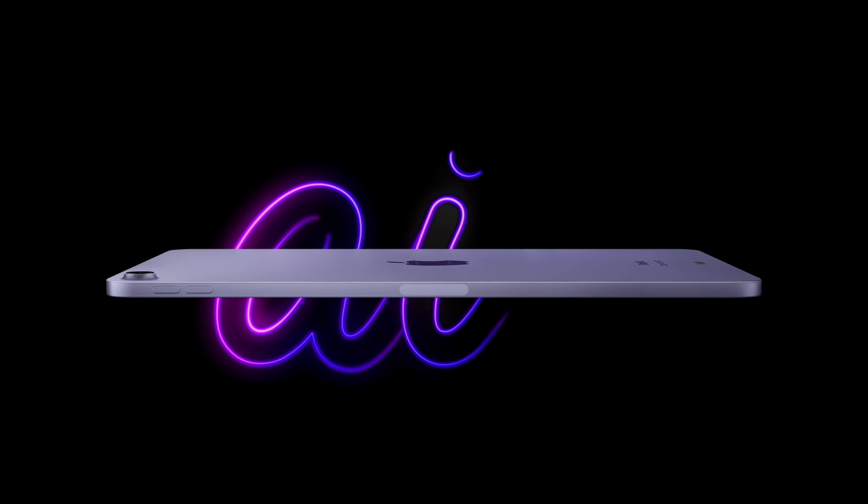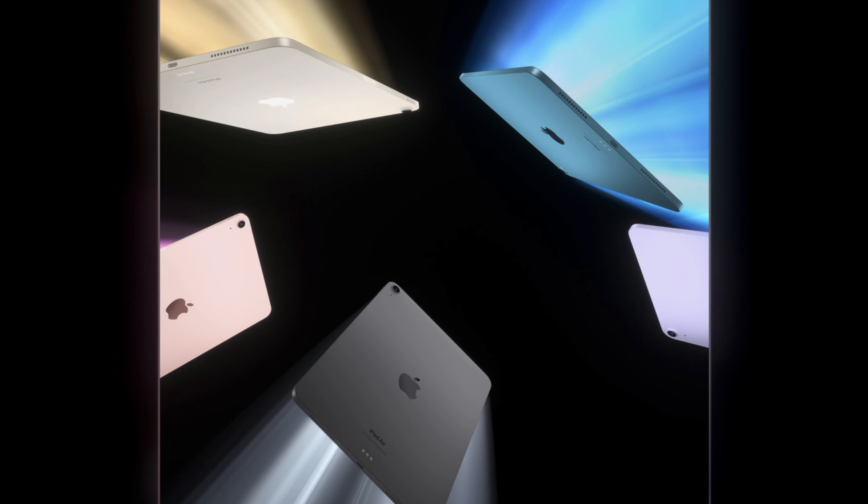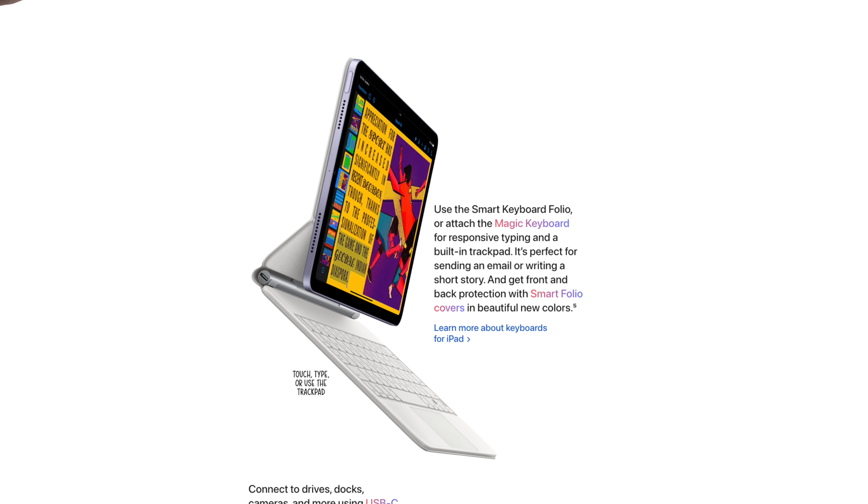If you don't want to go the 10th gen route, you can also go for the iPad Air — it's definitely the best bang for the buck. With the Air you get the powerful M1 chip, compatibility with the second gen Apple Pencil which charges magnetically, and other accessories like the Magic Keyboard.